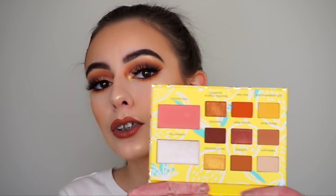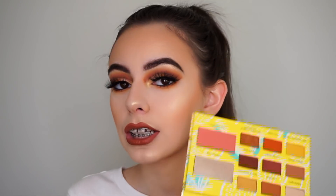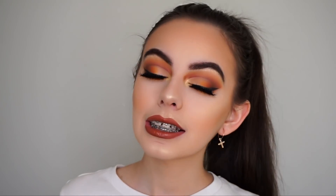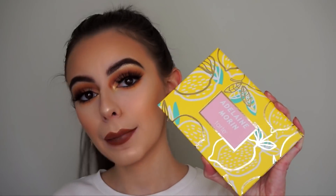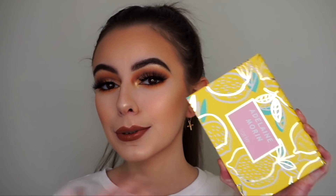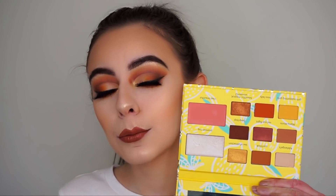You have nice light transition shades, deeper matte shades, and shimmer shades for the lid, plus a blush and highlight — perfect for traveling. I created a half cut crisp type of look, a full matte eyeshadow look with a wing liner. Adeline Morin is the queen of yellow, so the palette is yellow, and I love the pink in the middle because pink is my favorite color.